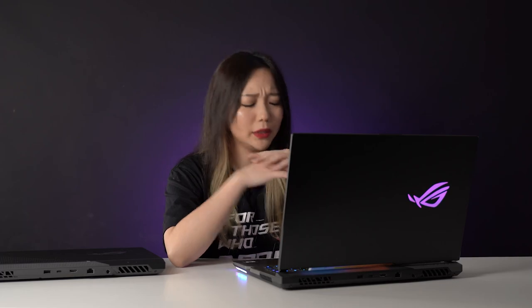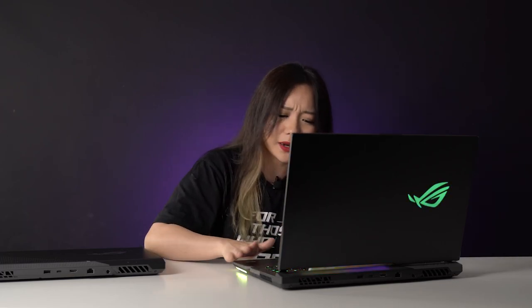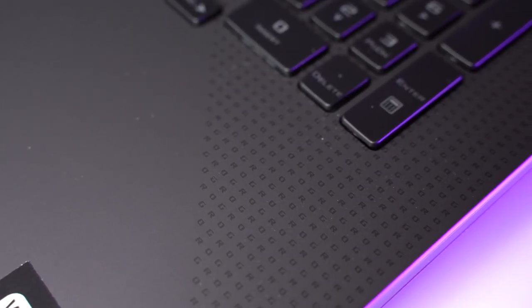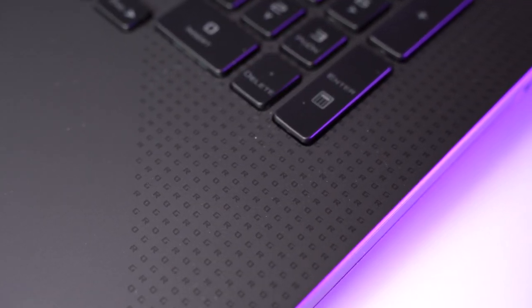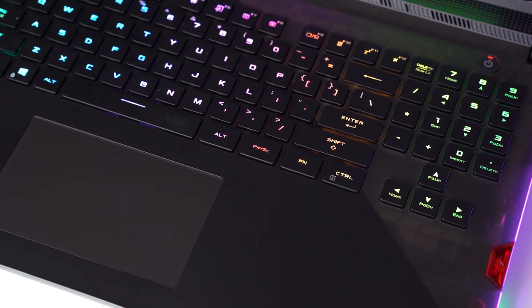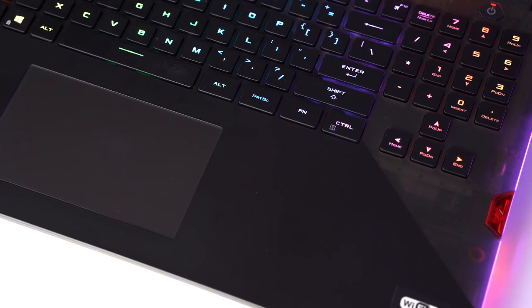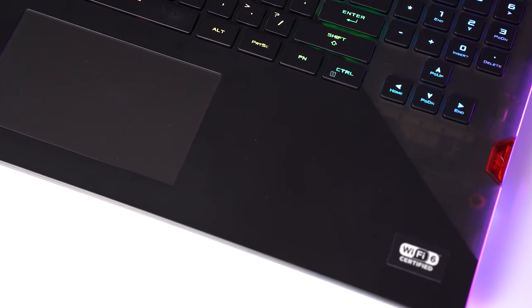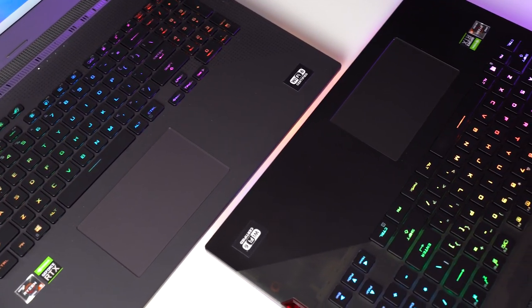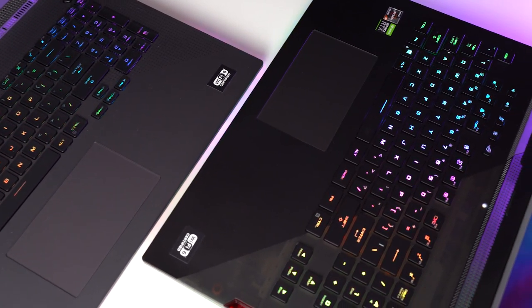Now let's talk about the keyboard, but first let's take a moment to appreciate the keyboard deck. The diagonal slash design is back, but this time ROG has introduced a new design element for both laptops. On the G17, you'll find the ROG monogram along the slash, while the Scar 17 boasts a translucent plastic texture that looks like those retro Game Boys. Both look quite futuristic and have a soft, smooth texture that's nice to touch.